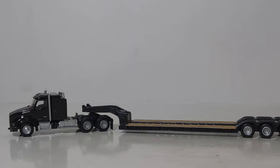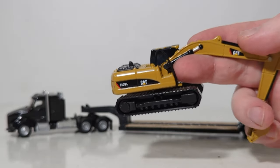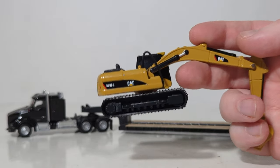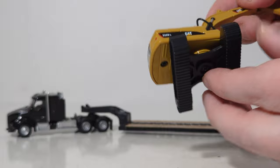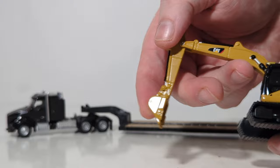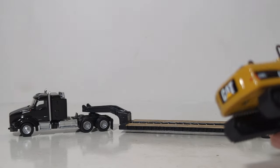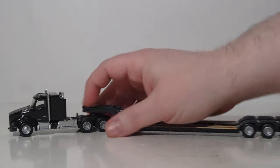As for the 320D that comes with this set, the tracks are stationary and they are plastic. These are mass market items, so they're not going to have the functionality and detail of some of the more expensive models. It will rotate 360 degrees, and the boom and stick has some movement, but the bucket does not curl in or out. Overall, considering what these sets are priced at, I believe you get a lot for them — it's excellent value all the way around. That is the Kenworth set.